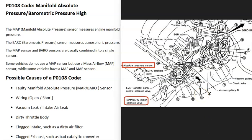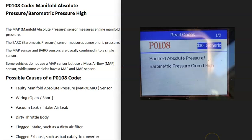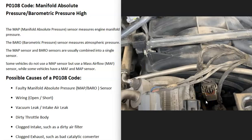Like I said, sometimes the sensors could be separate and sometimes they could be combined into one package. So if you can, it's a good idea to get a diagram of where all your sensors are located. As for possible causes of a P0108 code, the first thing that could cause this is that the sensor might have just failed — it might have just gone bad and simply needs to be replaced.